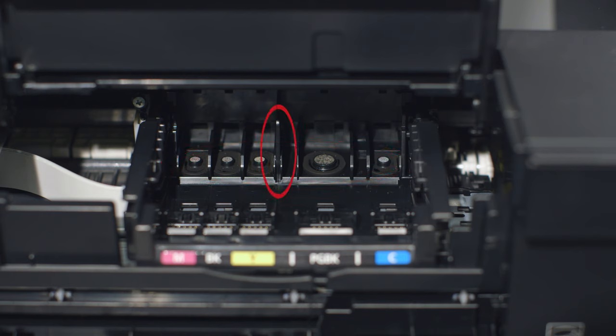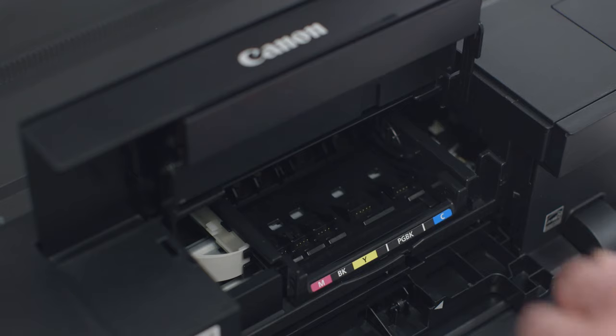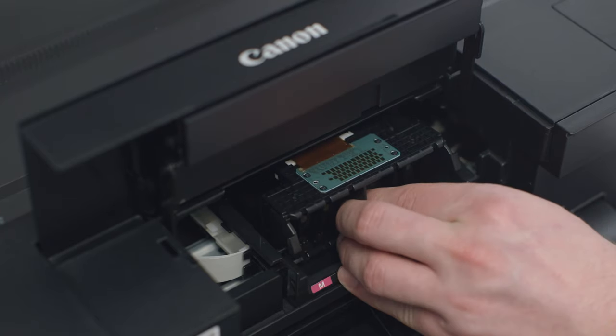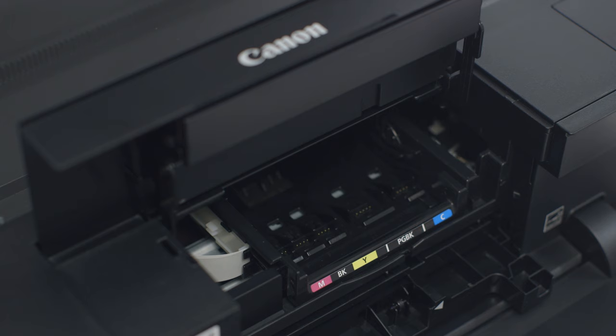Use your fingertips to grab the top of the center divider and pull the printhead toward you. Once the printhead is out of the machine, be careful not to touch the sponges or sensors. Doing so could make a mess or ruin the delicate printhead.